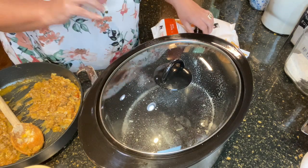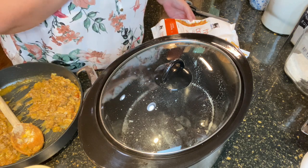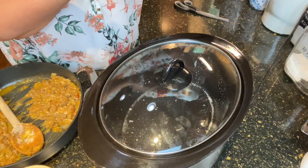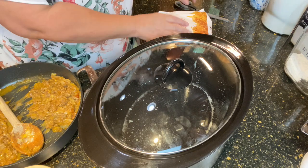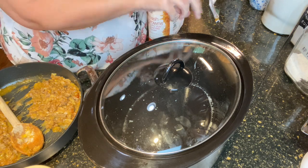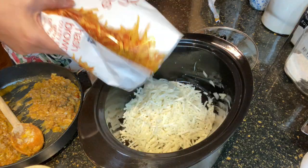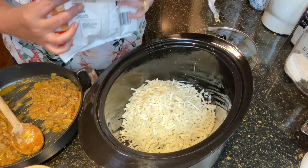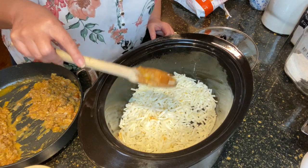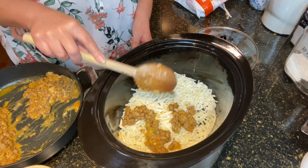We are going to begin now with adding some frozen hash browns — the country style shredded potatoes. Mine are frozen and they always work fine that way. This is a 30-ounce bag and we're going to do half and half — so I'm just going to estimate about half of the potatoes. Go ahead and spread them out, and now we're going to add half of the meat mixture — just sprinkle it around right on top of your taters.